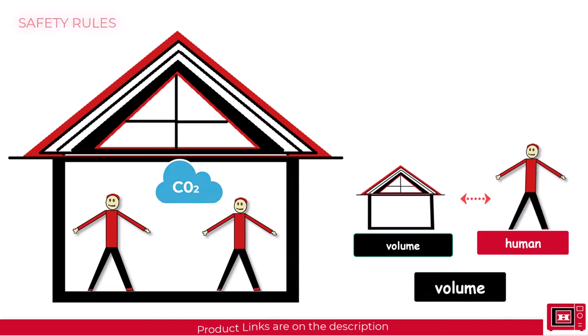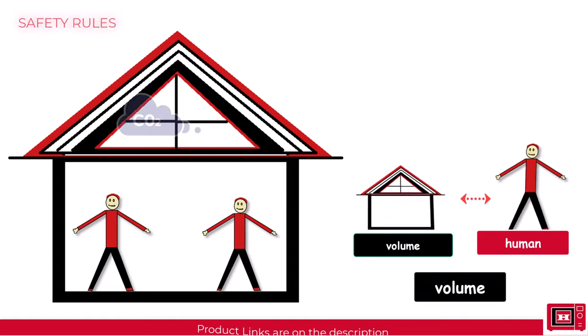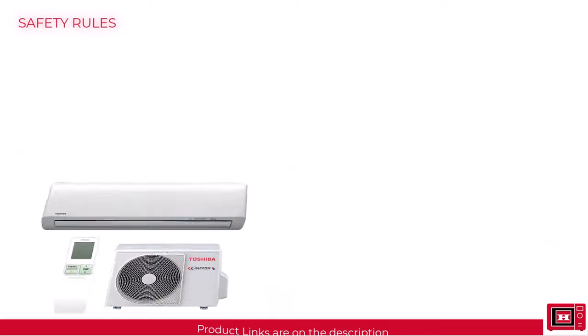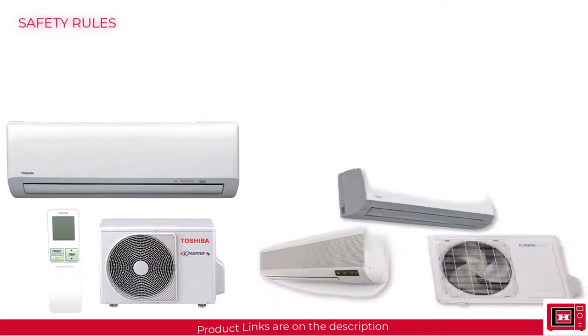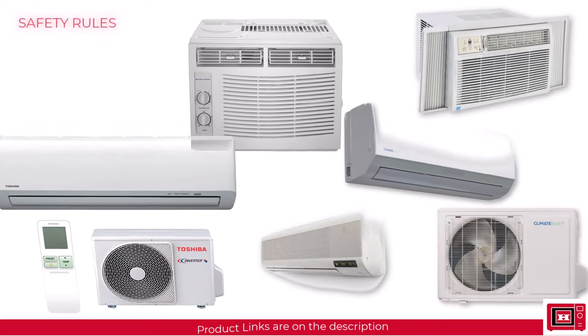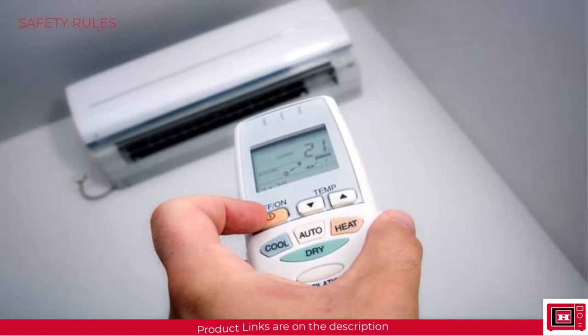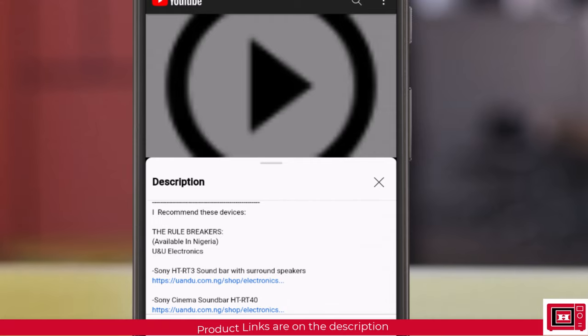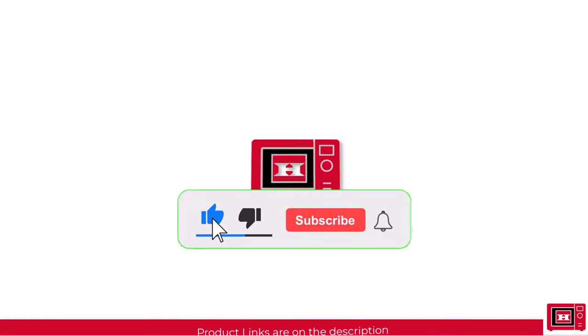If for any reason you want to go airtight, you can run the AC for a short while or in intervals. There are great products with several advantages like odor control, particle control, and other features, but applying these simple rules would make them perfect for you. I've included some great air conditioning products that are very safe in the description — do check them out and subscribe for more helpful tips to help your purchasing decisions.